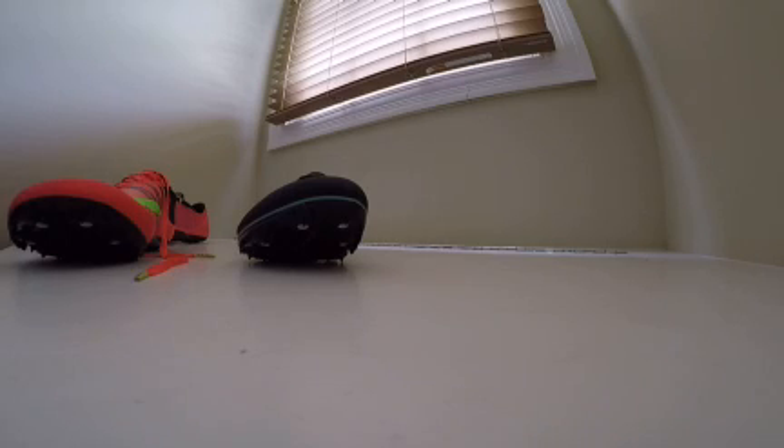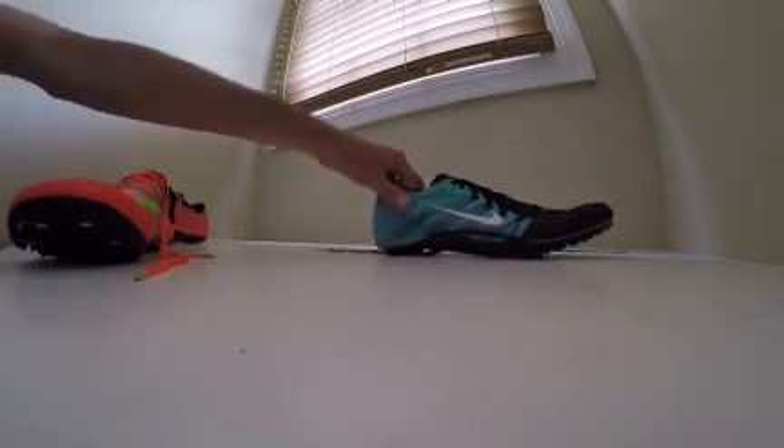Thanks for watching. Don't forget to subscribe and like. If you'd like to purchase these, go to eBay and just look up Nike Zoom Jawfly. My pictures all have the Nike box in the background.